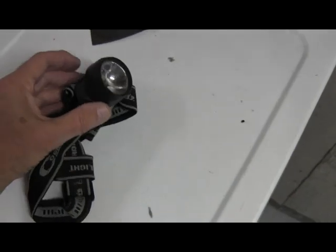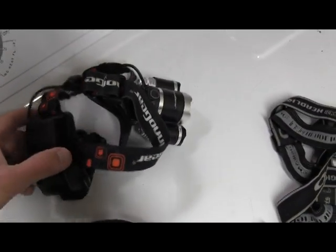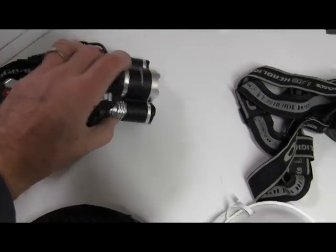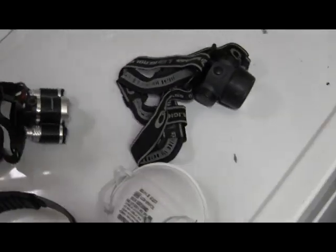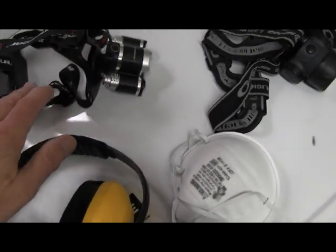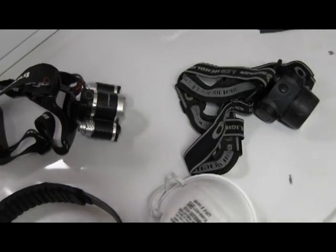We find using a headlight — either this low-cost one or this fancy one which my son got me, which has got a battery in the back — these work great to be able to see what you're doing. But even wearing it on your head, you'll find there are times where you'll take it off and use it to move it around inside the dryer to see what you're doing.